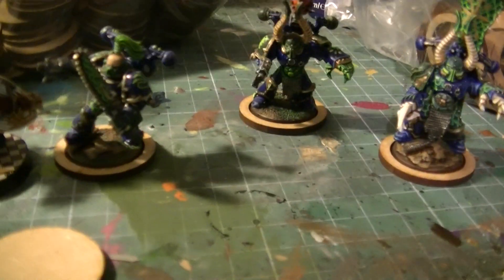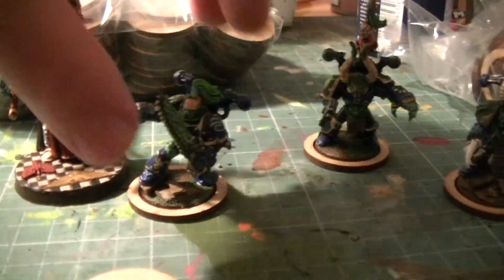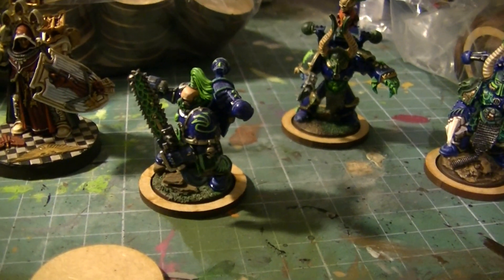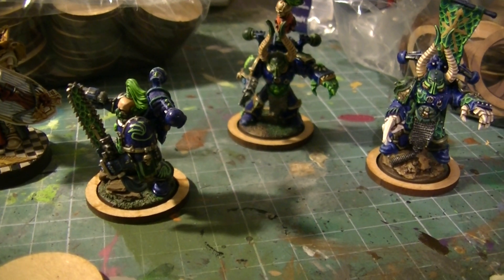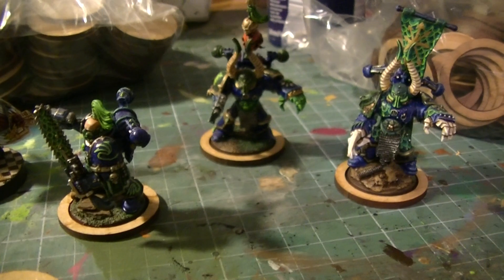As you can see, they are smaller than the Terminator base we have here. So just a very fast review of this product — it's another option you can find online. I think it's quite interesting how to adapt your 25mm bases into 32mm without doing a big rebasing work and without a big investment.